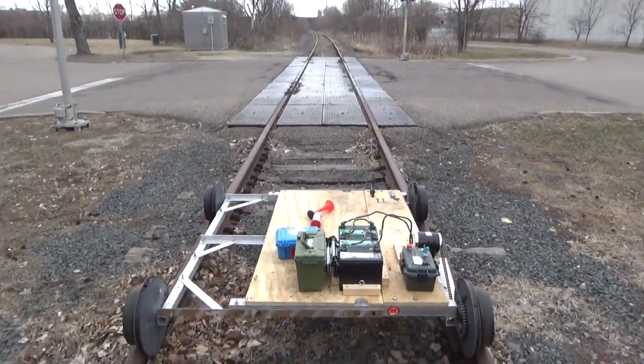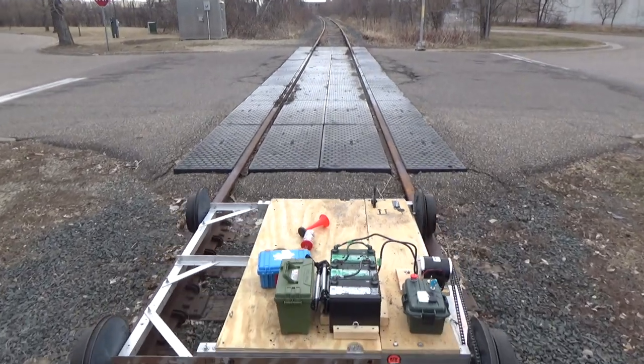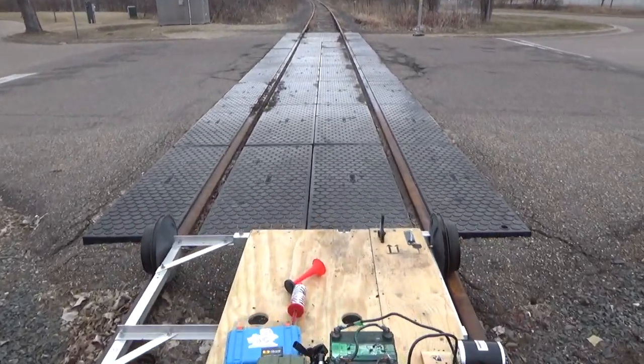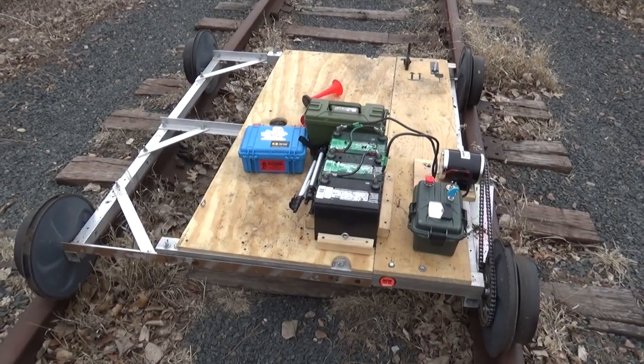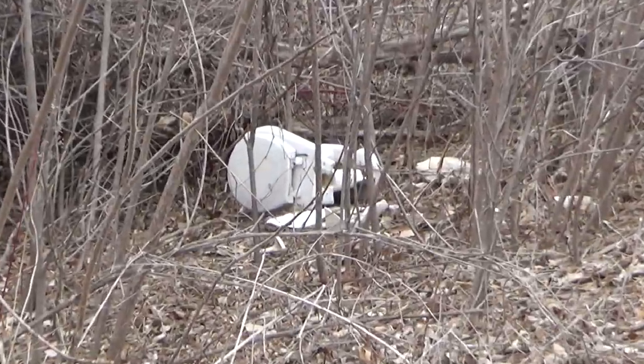We'll go ahead and push it across the level crossing here. It doesn't like these dirt-filled ruts, so it doesn't go through here very well on its own power. I didn't install a seat for this test trip, but I think I see a free seat right over there.